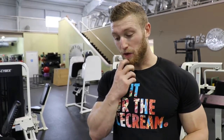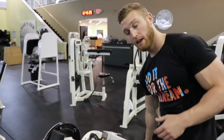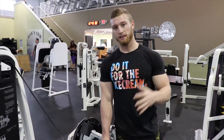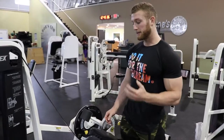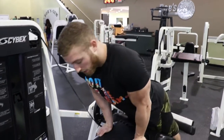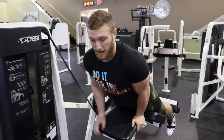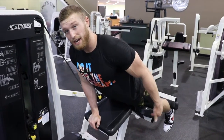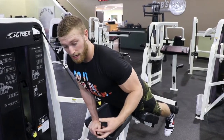The next movement is the lying leg curl. This movement is thought to be very simple by most, but it's probably one of the most difficult on the program. First, make sure you have the leg piece in the right place — you want it to fall right above your shoe line, kind of on that Achilles or right above it. Get yourself set up, especially your lower half first. I like to get locked in and really drive my quad into this pad — that's going to be a huge force production for us.